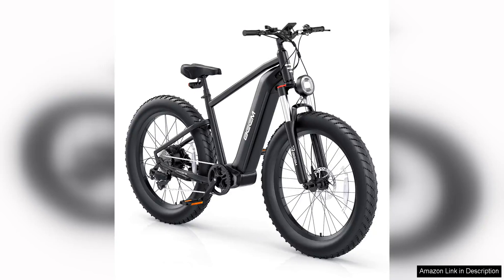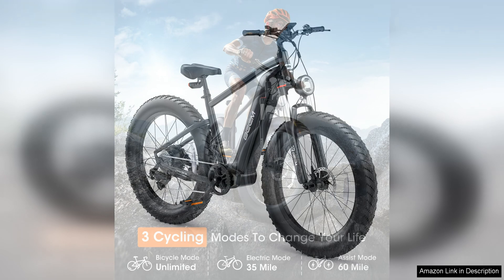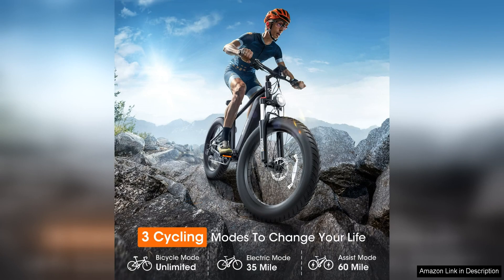The BEEMONE electric bike for adults is a powerful and versatile e-bike that boasts a 1000W brushless motor, making it an ideal choice for those looking for a robust and efficient mode of transportation. The 26" x 4.0 fat tires provide excellent traction and stability, allowing riders to confidently tackle various terrains with ease.